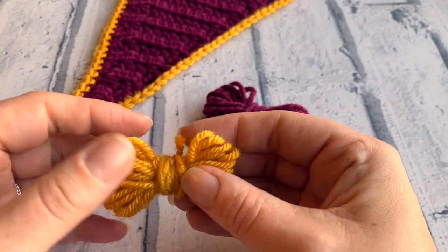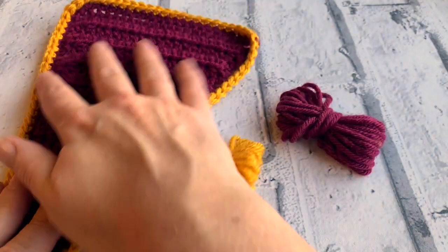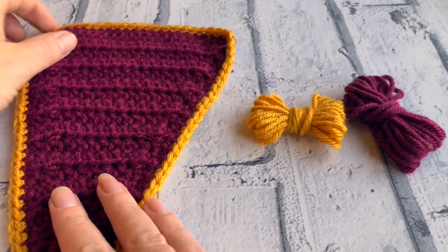Here's another crochet tutorial with CozyRosieUK. Today we're learning how to make our very own crocheted bunting so that we can celebrate Northamptonshire Day with Radio Northamptonshire.